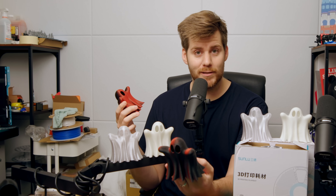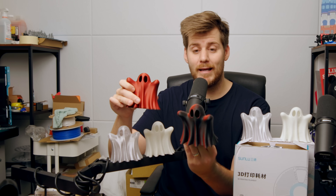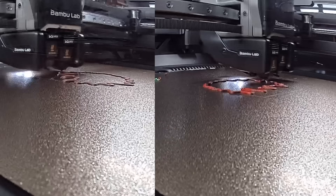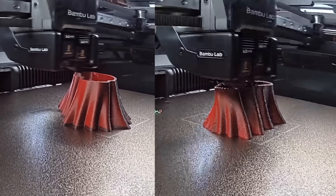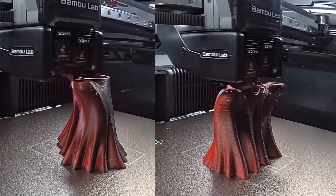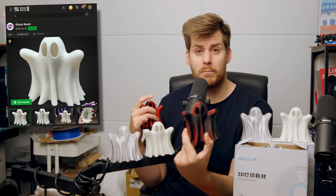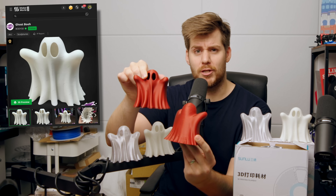I have no idea how this works, but this filament prints in different colors depending on how you rotate the print on the plate in Bambu Studio. I'm not sure if there's a way to tell how and where it will print the different colors. I just printed it and noticed it was about 45 degrees on the back that was the most red, so I rotated the print later in that same direction.